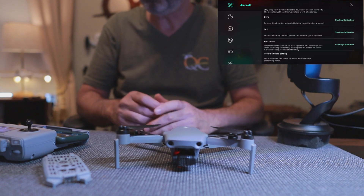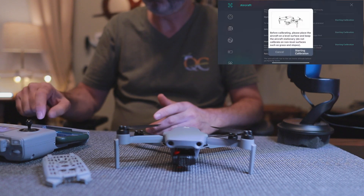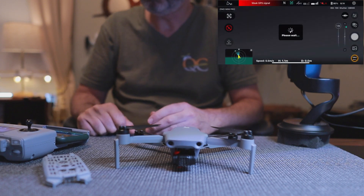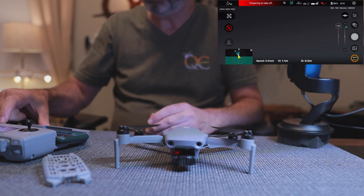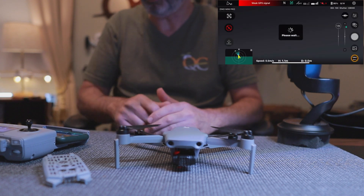The IMU calibration is the most important one, but I'm going to save that for after I do the horizontal. So the first thing I'm going to do is click Horizontal, then Start Calibration. That's always a quick calibration. Now I'm going to go to the Gyro and do that calibration, which should also be a very quick one.